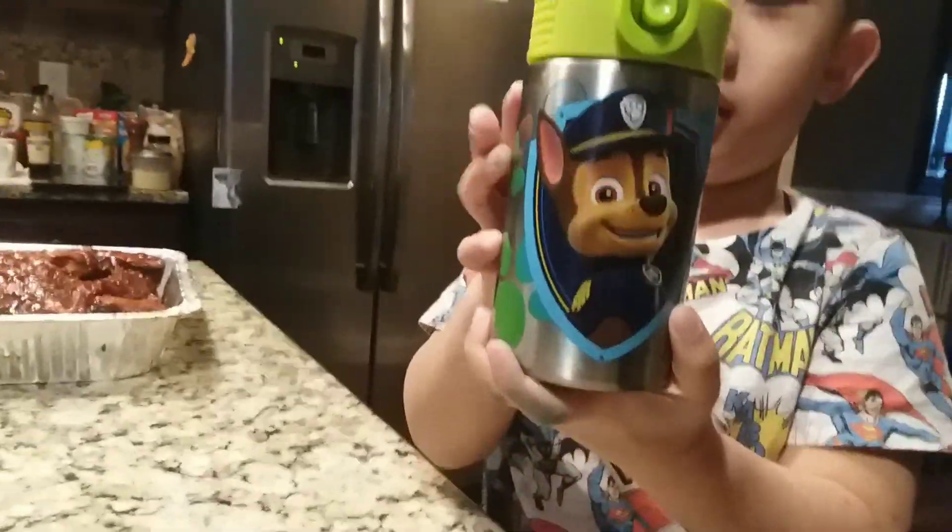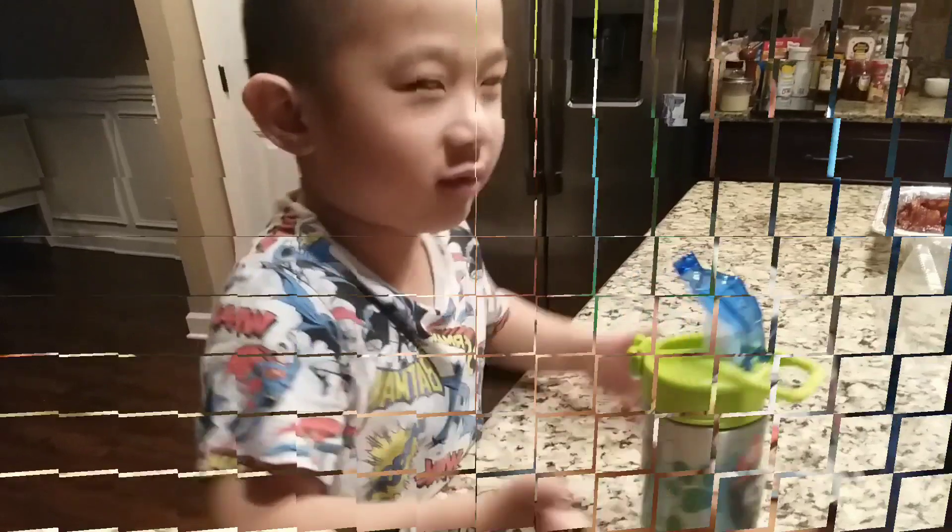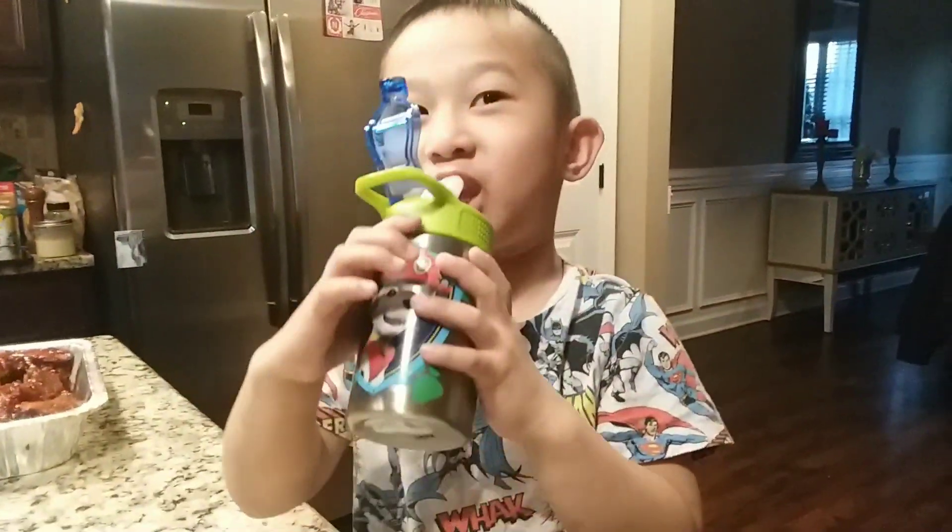What kind of tumbler is that? Paw Patrol! Let me see — who's that dog? Is that Chase? And the other side? You like Paw Patrol, yeah? Does it make a sound?